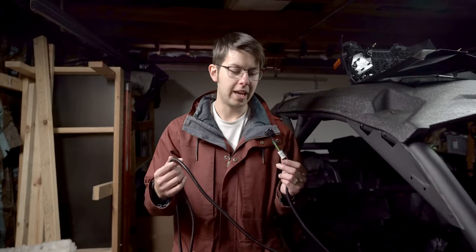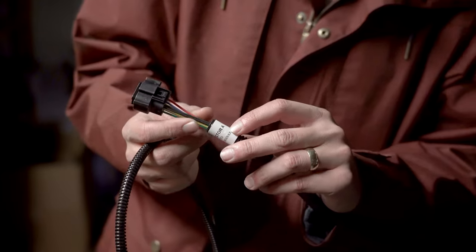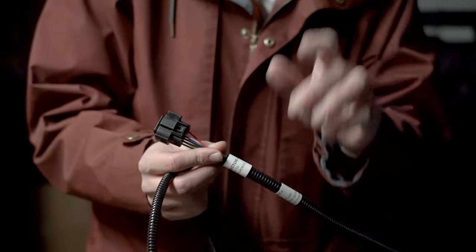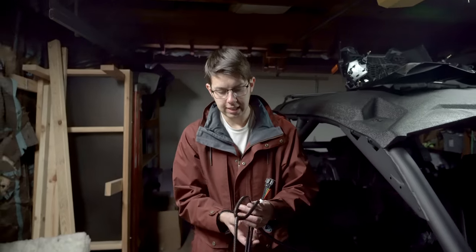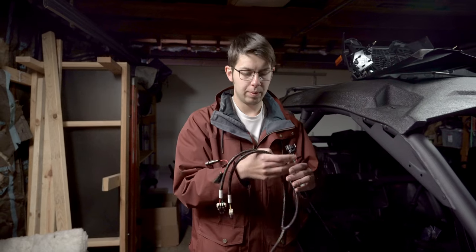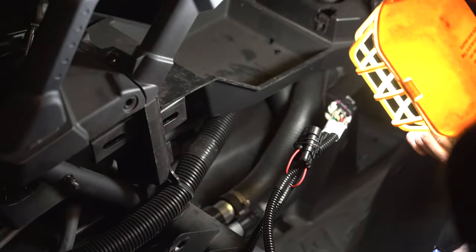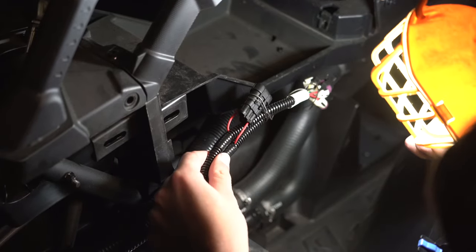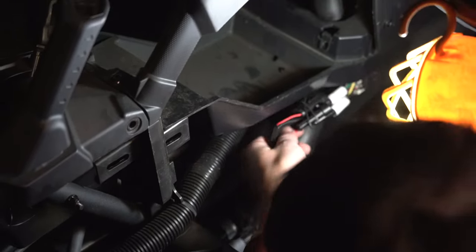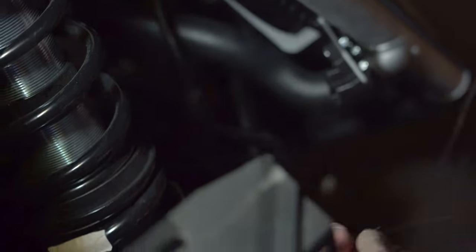These are the remaining connections. Connector A on this one is going to get run up to the dash so we can get it plugged into the module, and then these two are going to get run through the front of the side-by-side towards the radiator, then split off to go to the left front light and the right front light. We ran a wire through the front end, connected it, and pulled the wires through. Now we're going to untangle those and start running them to the proper sides.